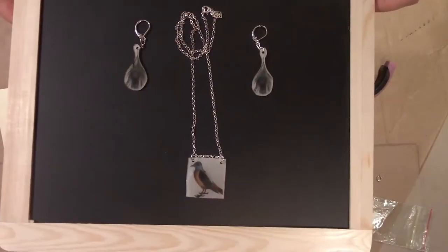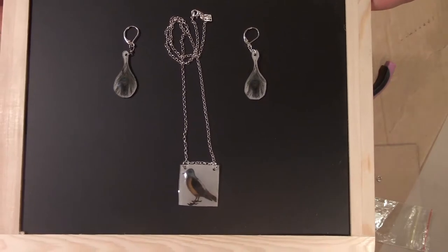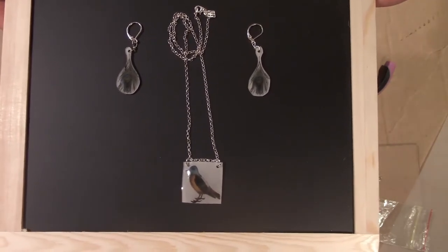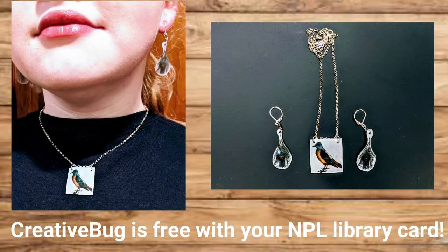And here we go — our final piece is a pendant and earrings made with Shrinky Dink plastic and an inkjet printer. Thank you for joining us for this week's Craftastic Online. Be sure to check out other fun projects on Creative Bug — this is free with your library card. Thanks, have a great day!